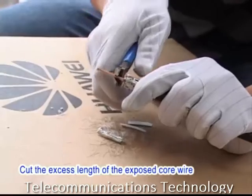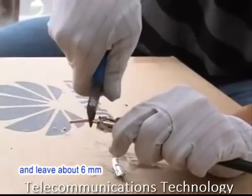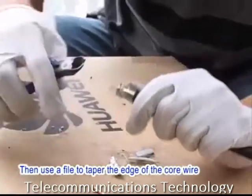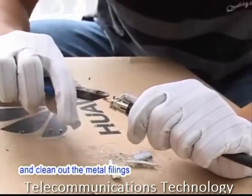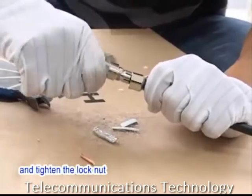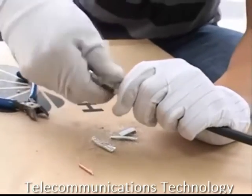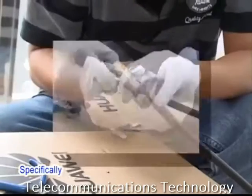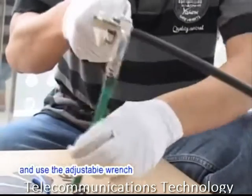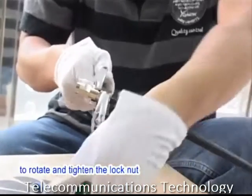Cut the excess length of the exposed cord wire and leave about 6 mm. Then use a file to taper the edge of the cord wire and clean out the metal fillings. Fit the cable head into the connector shell and tighten the lock nut. Use the solid wrench to fix the connector shell and use the adjustable wrench to rotate and tighten the lock nut.